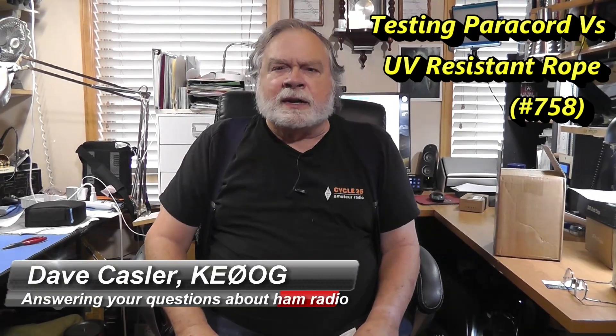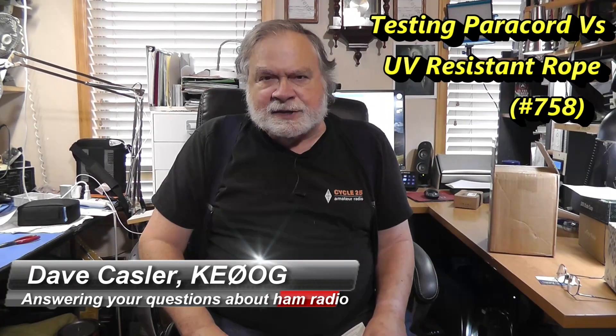Hello Auggies Worldwide, I'm Dave Kassler, amateur radio call sign KE0OG, here with another episode of Ask Dave.